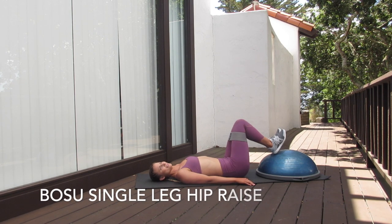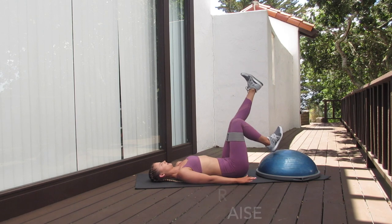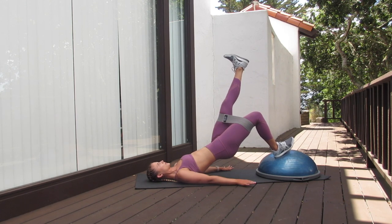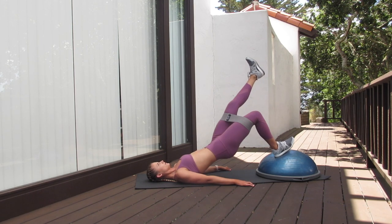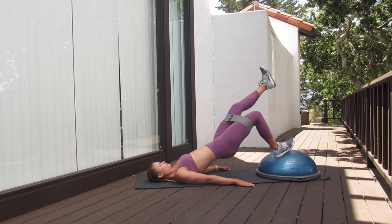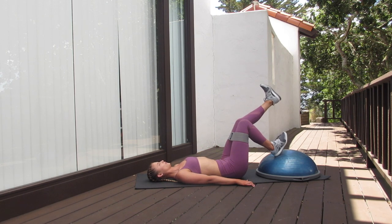For a more advanced version of this exercise, I'm going to extend one leg and keep my heel on the ball. I'm going to drive up through one leg, really squeezing right underneath my glute, getting that hip up nice and high, slowly coming down. You can either do 15 seconds on this one, or 30 seconds on each leg. Or if you want to really challenge yourself, go for the full minute.